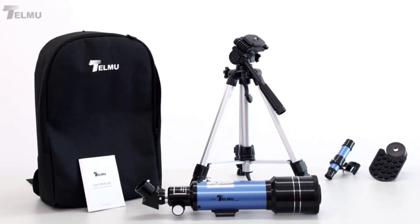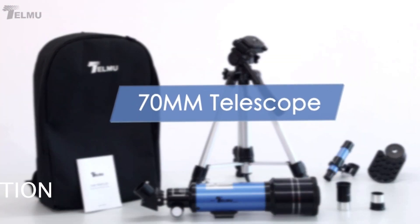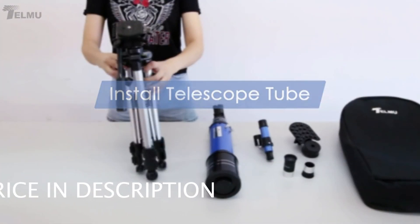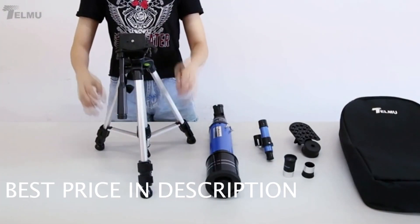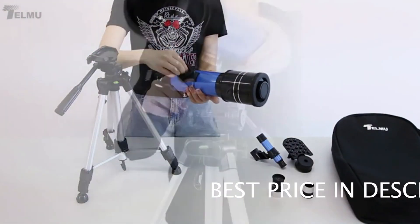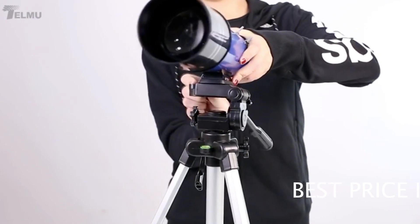Here we have the Telmu 70mm Aperture 400mm Telescope. This telescope is equipped with a portable travel backpack and a ready-to-go phone adapter. In this video, we will be showing you how to set up your telescope and some of the cool features that this amazing telescope has.